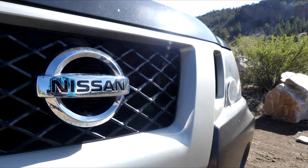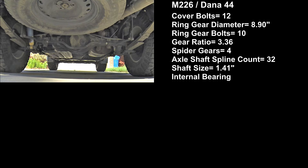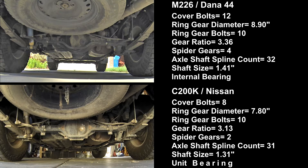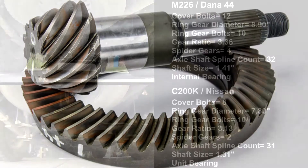So why two axles? What's the difference? The most obvious visual difference is that the M226 has 12 cover bolts and the C200K has 8. Both axles use the same sway bar and mounting brackets. If you compare the images using the sway bar as a constant, you can see the M226's center section is about an inch larger in each direction, hence the larger cover with more bolts. That is because the M226's ring gears are 1.1 inch larger than the C200K's and the carrier is shaped differently.